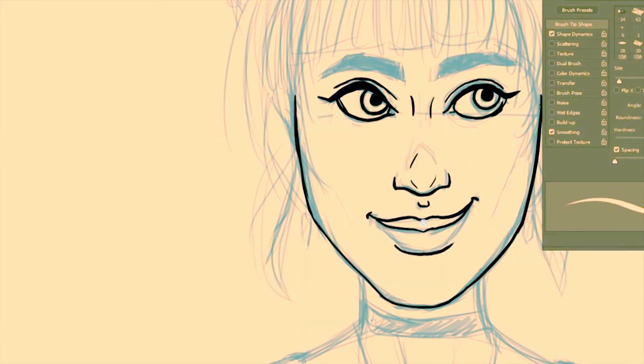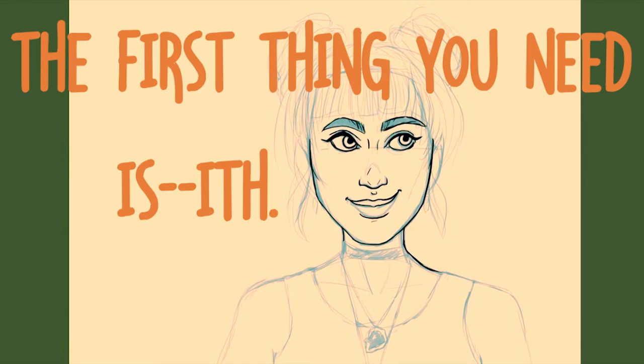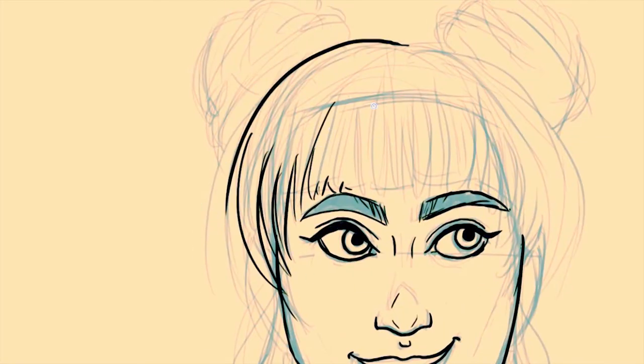Just because you want to make digital art doesn't mean it has to be super expensive. With advancements in technology, it's now easier than ever to make digital art. You can start your drawings digitally, but for those who prefer starting with a traditional sketch, you used to need a scanner back in the day — whether a high quality one or just one from Walmart. You just needed a scanner to get your work onto the computer.